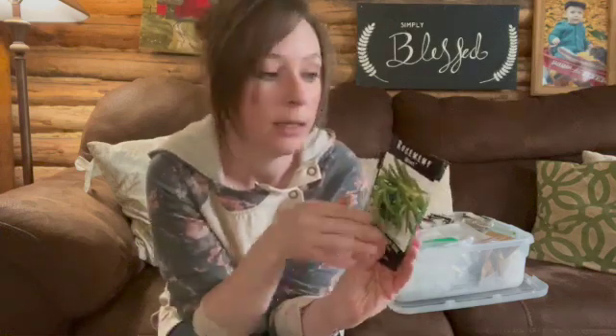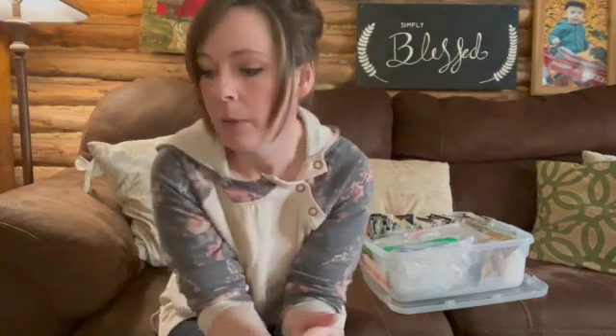Ask yourself what you want to get out of your herb garden. Do you want to grow things you're already using? Go to your spice cupboard — if you make a lot of Italian dishes, you'll want oregano, thyme, rosemary, and cilantro. For Mexican-style dishes, basil is great. Maybe your goal is to start a medicinal garden, so you could start with echinacea, calendula, bee balm, and arnica — those are really great simple ones to grow.